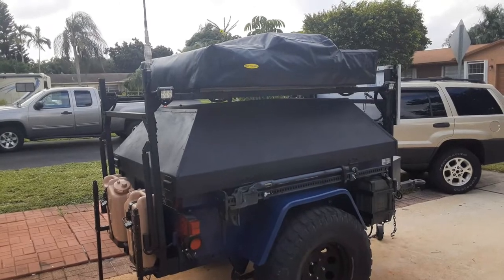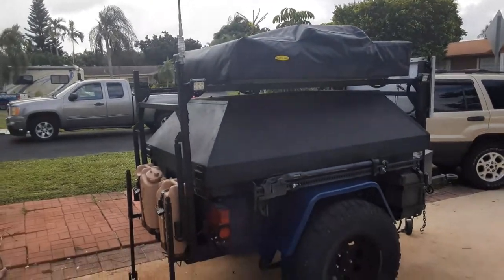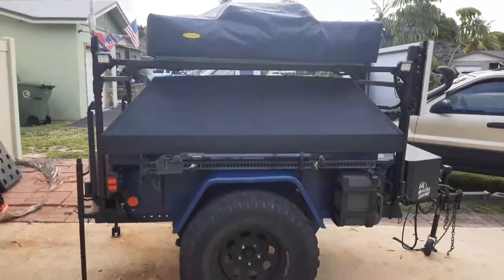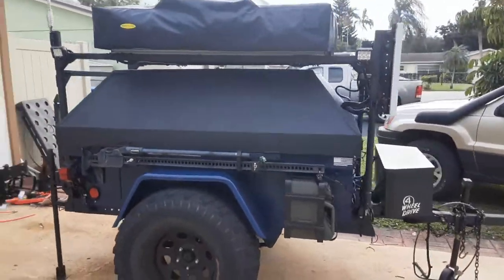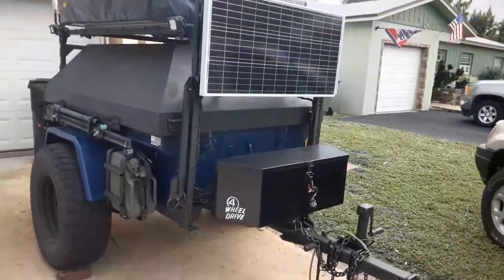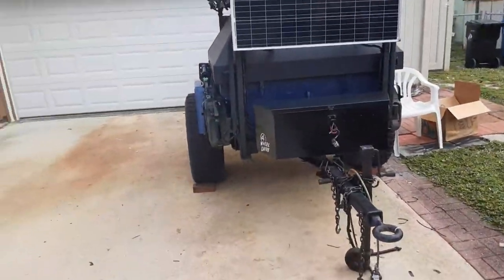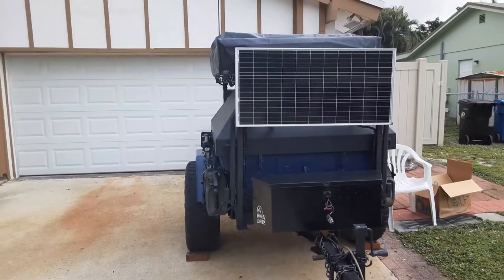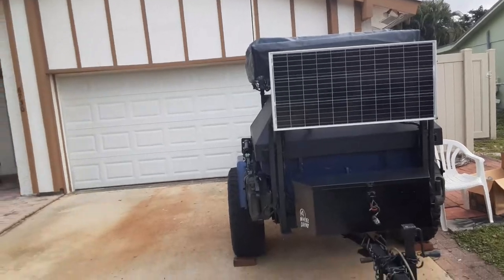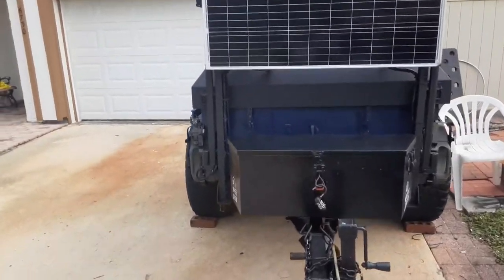This gives us the ability to communicate with somebody at camp if we go for a ride, or if we go somewhere to fish, kayak, canoe, etc. If somebody's at camp, they can monitor the radio and also determine what's happening with the weather.